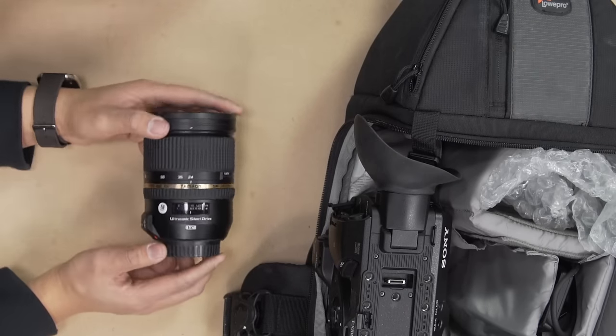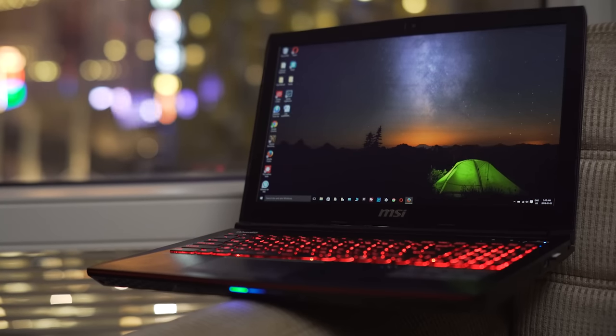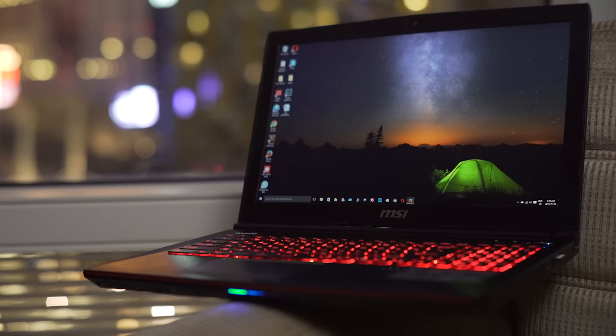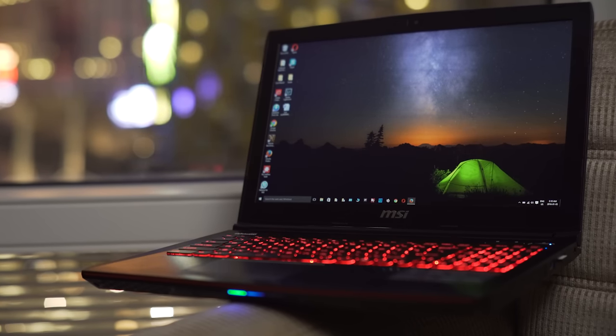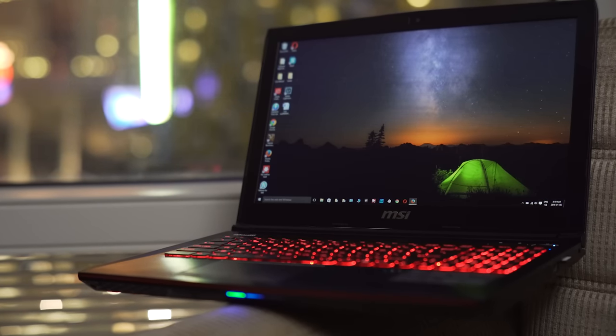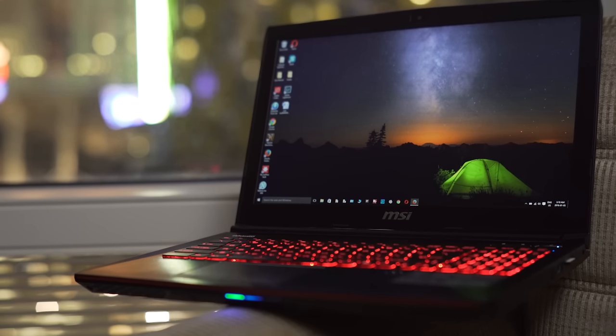Editing-wise, I decided to go with a slightly lighter notebook than previous years: the MSI GE62 2QF Apache Pro. It sports a fifth-generation Intel Core i7-5700HQ clocked at 2.7 GHz, 16 gigs of RAM, and a GTX 970M — and for the first time on a work trip, it actually fits in the laptop compartment of my backpack, which is a huge plus for me.